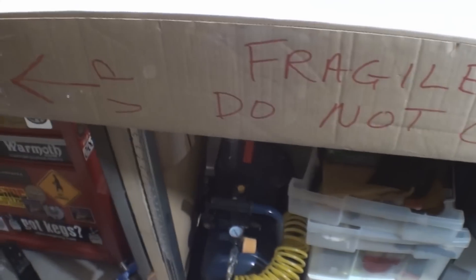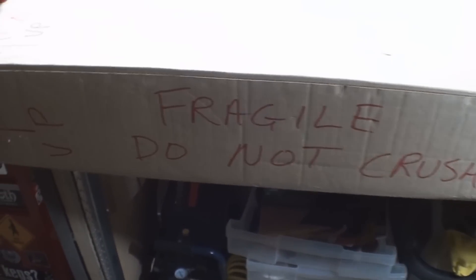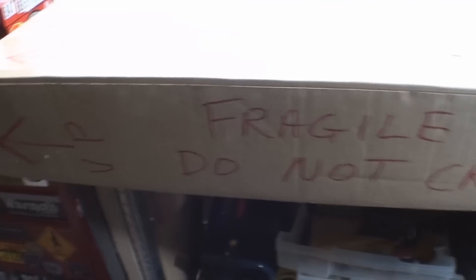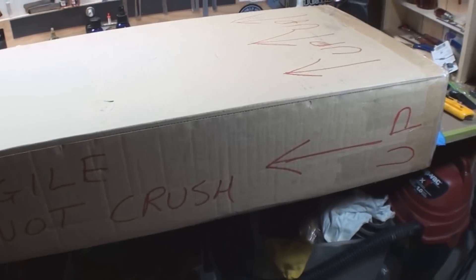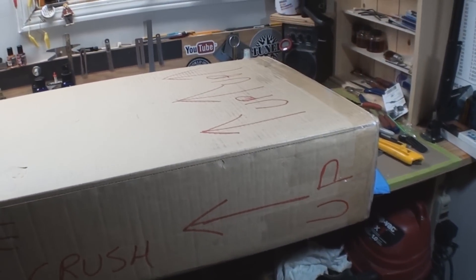Here we have it — a million different arrows showing which way it should ride, and 'do not crush' marked on the box. We know they might lay it sideways, but hopefully they'll see the labels and not stack heavy stuff on it. Next up: addressing and a little bit of customs paperwork.